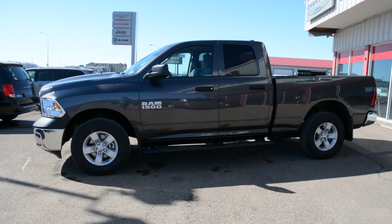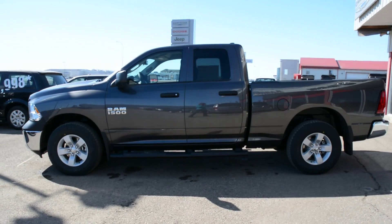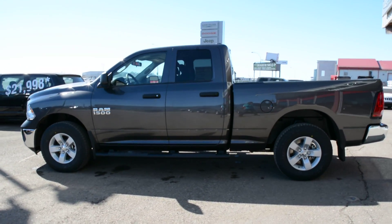Starting with, this unit is equipped with the 3.6L Pentastar V6 engine. It's an 8-speed automatic transmission and is in the granite crystal metallic paint finish.